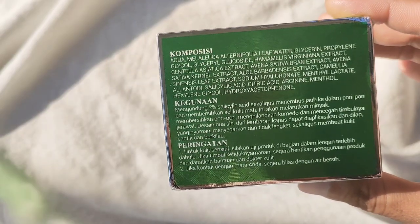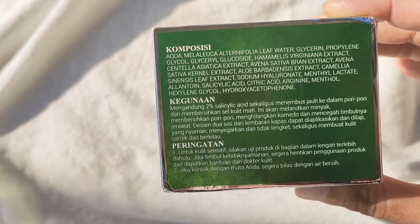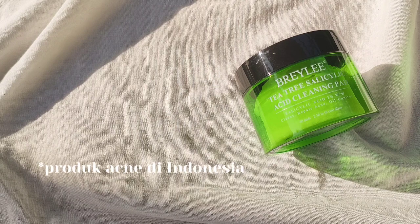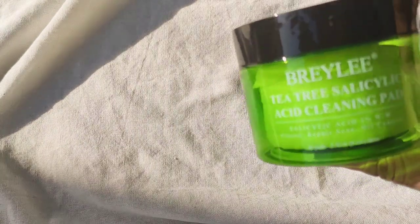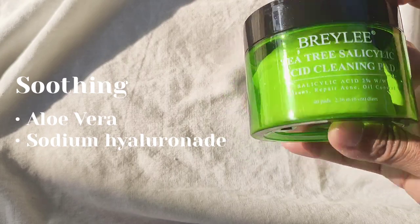Oke sekarang kita bahas ingredients-nya dan juga klaim-klaim dari produk ini tuh apa aja. Jadi bahan utama dari cleansing pad ini tuh adalah salicylic acid sebesar 2%, dimana itu tuh udah umum banget dipakai di semua produk skincare di Indonesia. Jadi agen eksfoliasi di produk ini tuh cuma salicylic acid atau BHA aja, tanpa ada AHA. Kemudian ada witch hazel dan juga tea tree leaf water yang bagus banget untuk jerawat atau calming jerawat. Kemudian ada ingredients aloe vera dan juga sodium hyaluronate untuk melembabkan kulit jadi nggak kering.